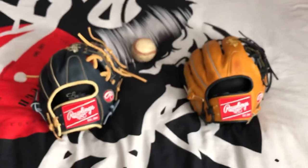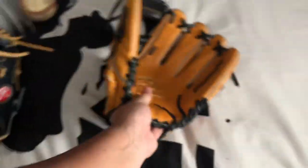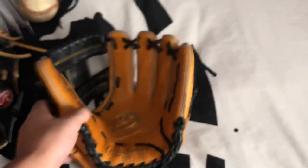In my opinion, these are both great leathers, but if I had to pick one, it would probably be the Pro Preferred and its Kip leather, because of just how soft and supple it is. It's extremely comfortable leather and it lasts a long time.